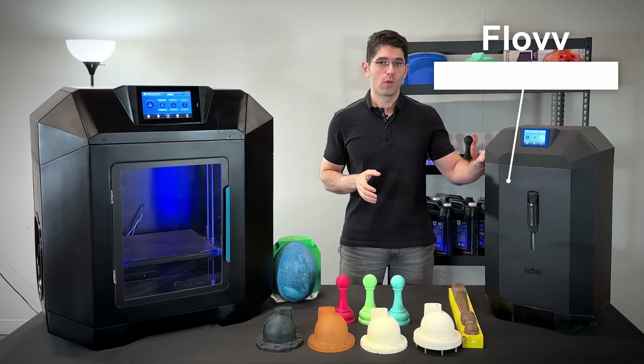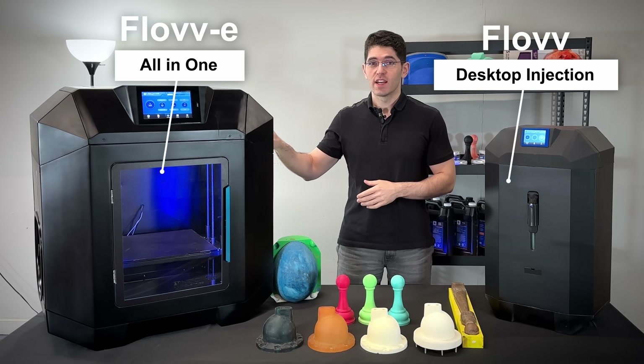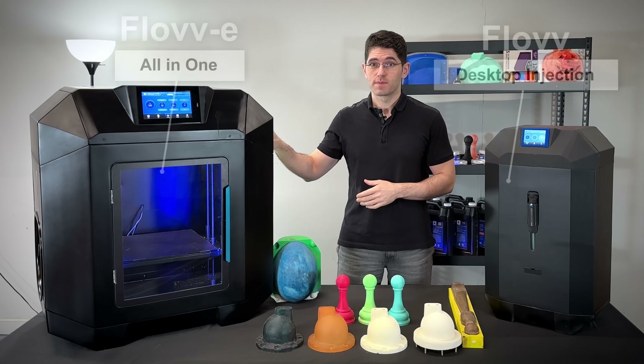Introducing Flow Desktop Injection Module and Flowey All-in-One Manufacturing System.